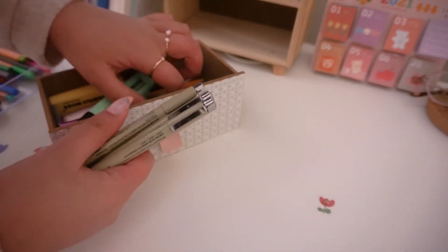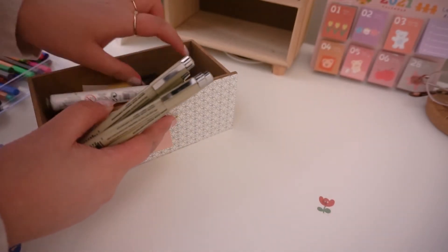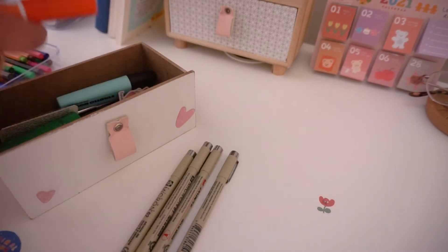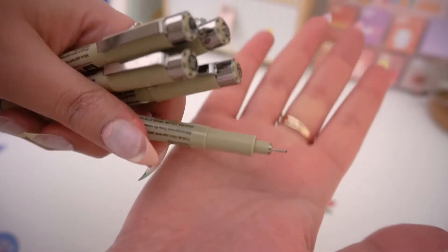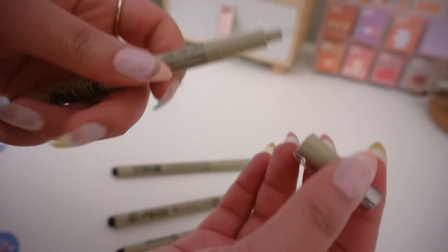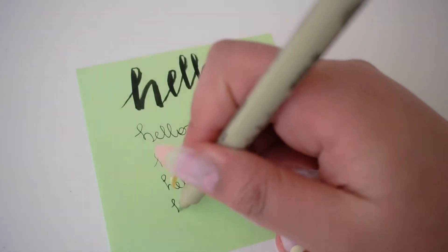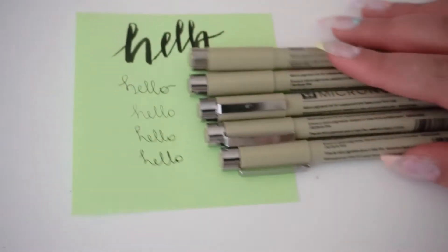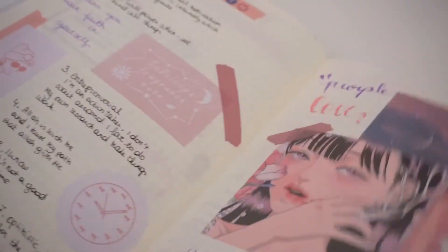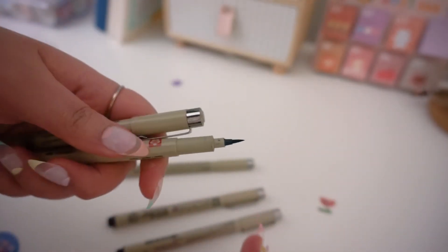The next stationery item I want to show you are fine liners — these are crucial when it comes to creativity. I'll start with these black ones from Micron. I am literally obsessed with them. I bought them three years ago and still have them, so it's a very worthwhile investment. They come with six fine liners and a brush pen. Each fine liner has a different tip, which is super helpful for bullet journaling, doodling, and writing. They are super black and quite affordable — six fine liners and a brush pen for around 11 euros.